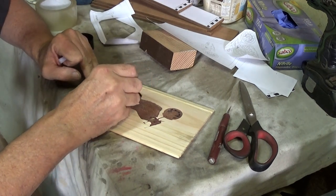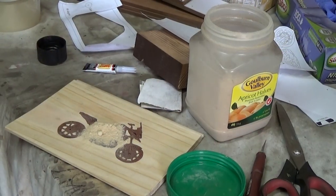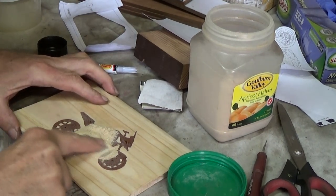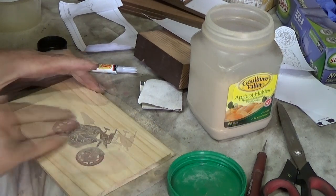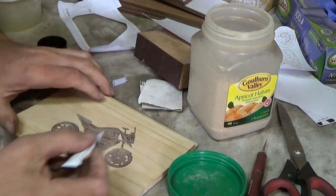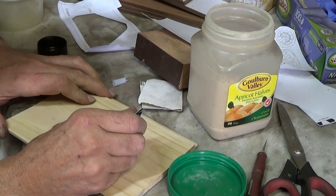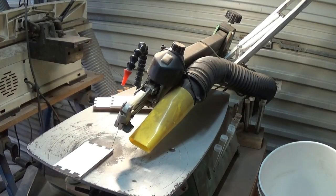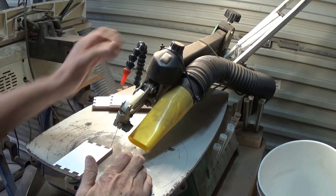I thought it would be a smart idea to rub some light coloured sawdust into all the style lines that I put on the bike — I thought this is going to work nicely. But of course I had to secure the sawdust in there by putting super glue over it, and it didn't work as planned, as you'll see later.